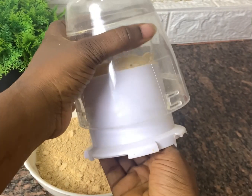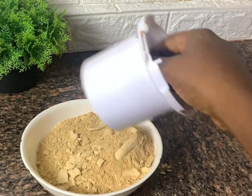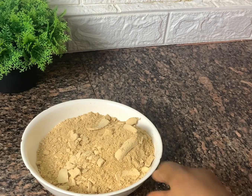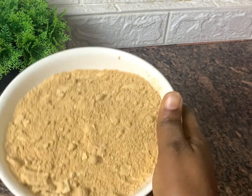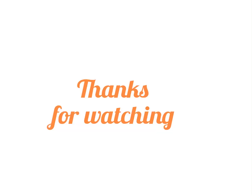Our soya beans powder is ready! If you find that yours is not as smooth as you want, you can always blend multiple times until you get the smoothness that you need. Thank you for watching this video. I do hope you enjoyed it — please don't forget to subscribe, like, and share.